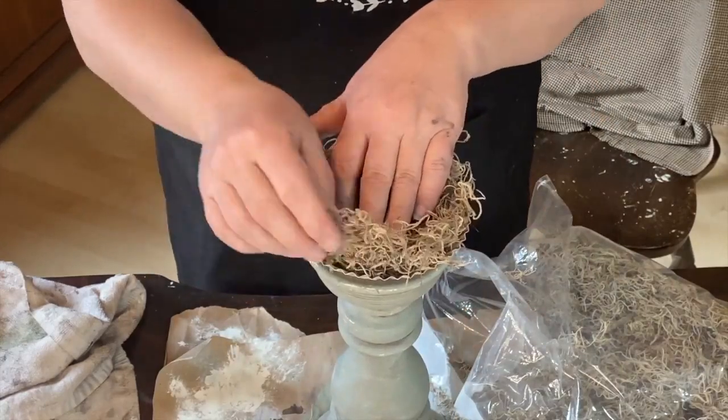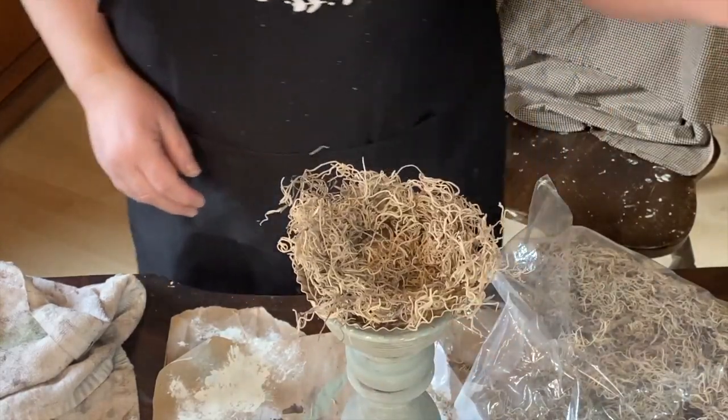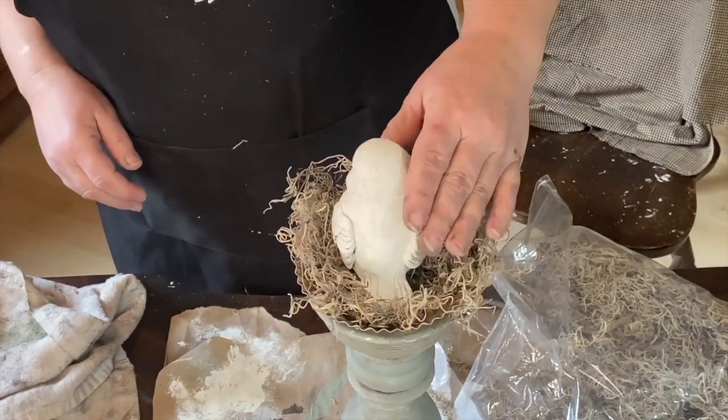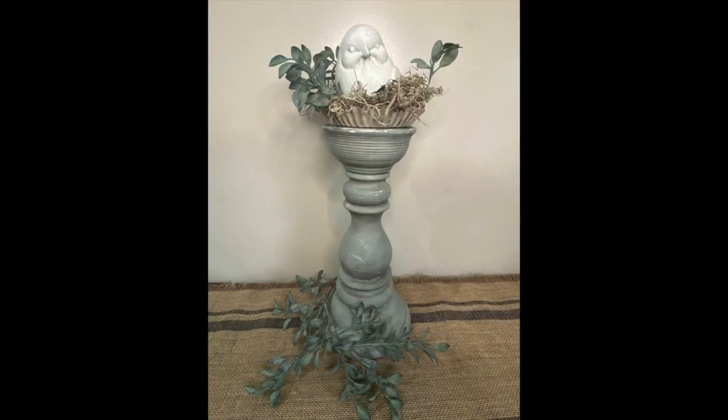I have a cute little bird I got from Amazon — I ordered about six of them and I'll put a link in the description. Here is the finished product, guys — hope you like it!